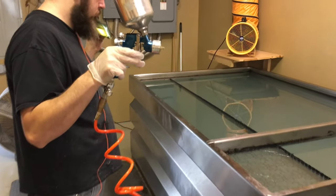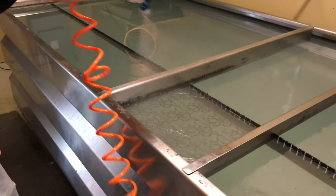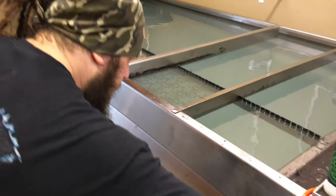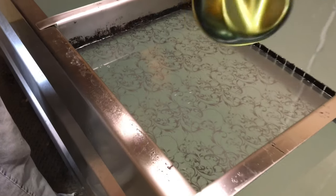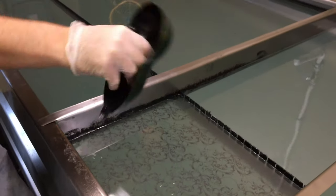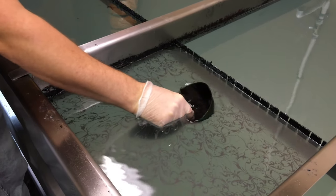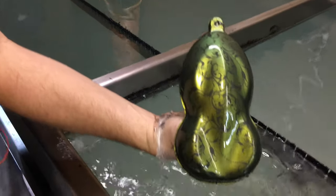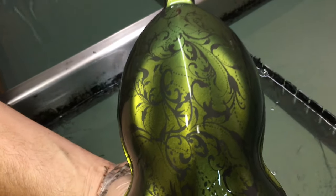Alright guys, at this point we're going to spray our Famous Activator on Lilies, and we're going to dip right after. Let's see how we did. Fantastic job, Chris.